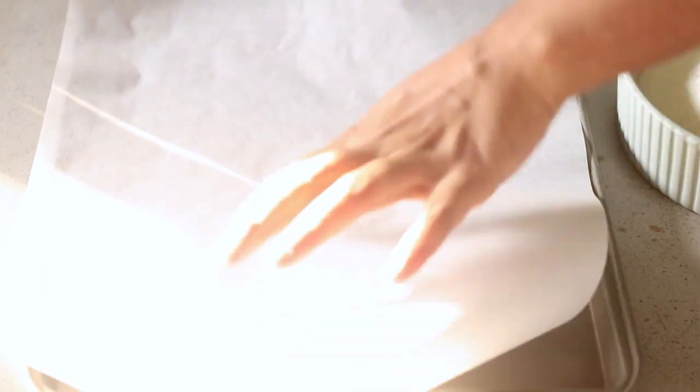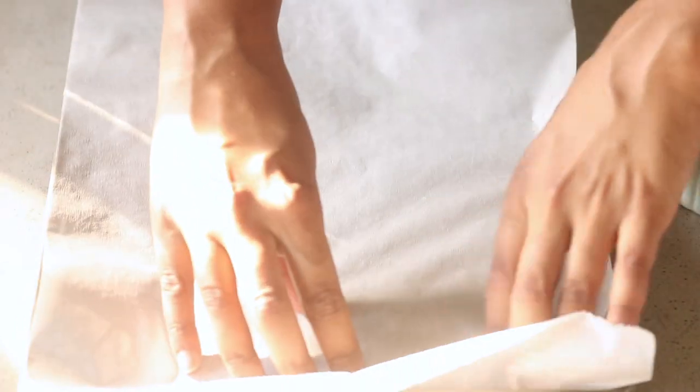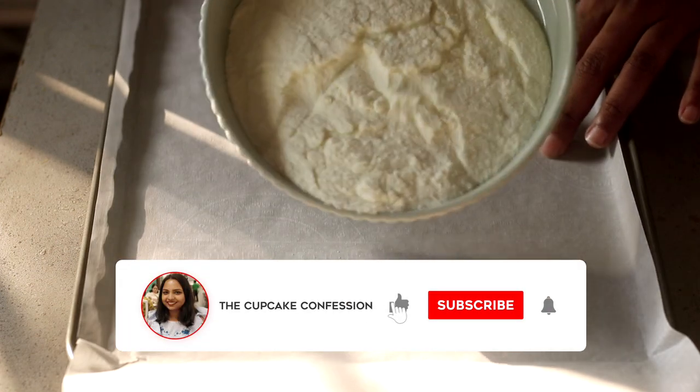So let's get started! First, you're going to preheat your oven to 140 degrees Celsius and line your baking tray with parchment paper. And now — drum roll — it's time for the secret ingredient, and that is milk powder!